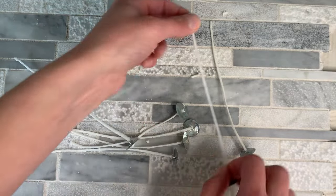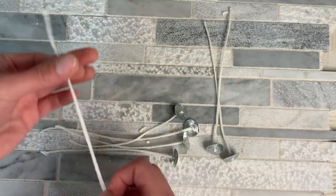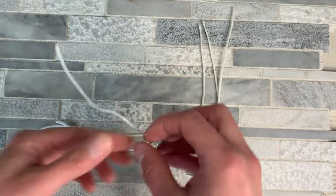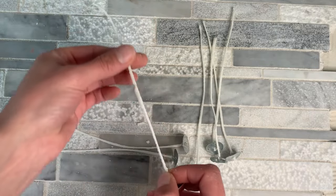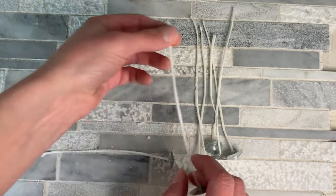Some of them might have had a little bit of excess wax on them, or they're not perfectly straight. So I will just come through, make sure they're securely on the tabs by running my fingers over them, straighten the wicks out, getting any excess wax off of there.